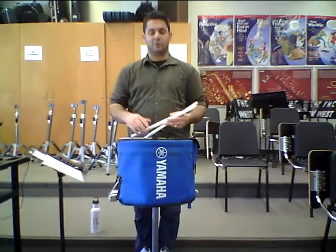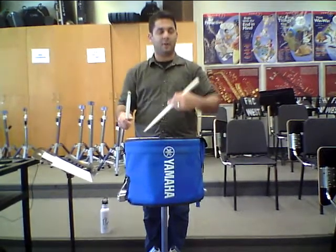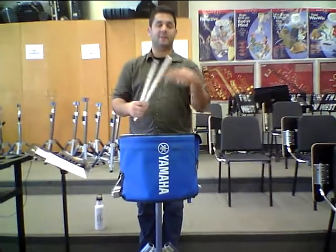And that's Crusader 8-4-2s. So it goes: 8 on the right, 8 on the left, 4 on the right, 4 on the left, 2 on the right, 2 on the left, 2 on the right, 2 on the left — and it does that twice.